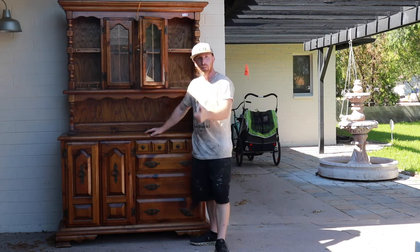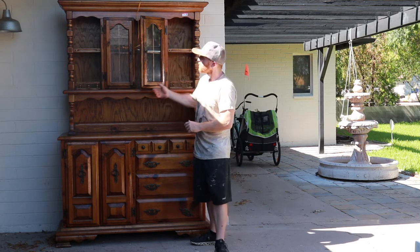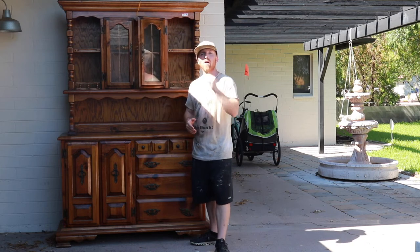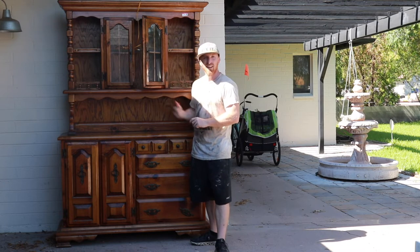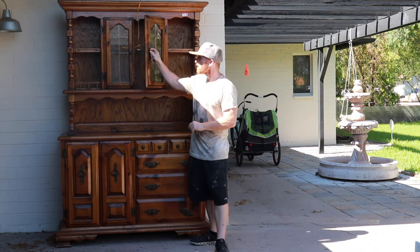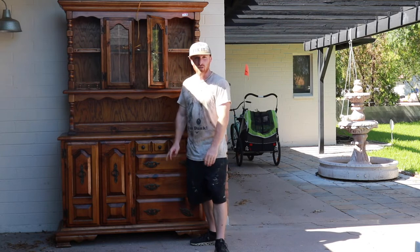We're going to sand this piece down, paint it, wax it, and see how it looks at the end. Right now it doesn't look like much, but after we get it painted it's going to be quite the transformation. So first, let's start tearing it apart — get all the handles off, get the glass out, get that back out, and see what it looks like from there.